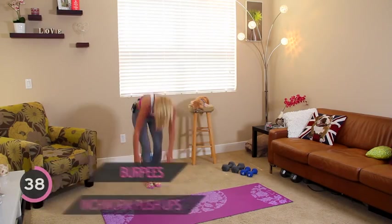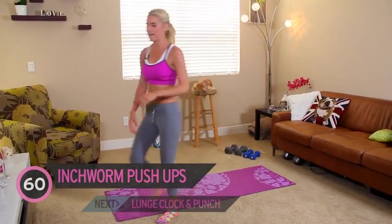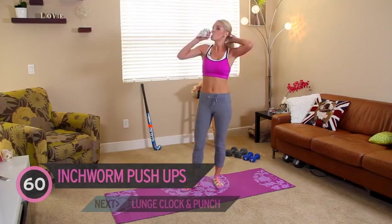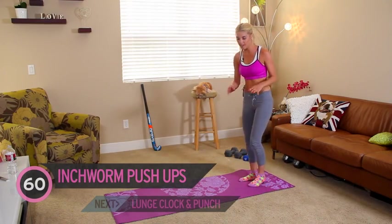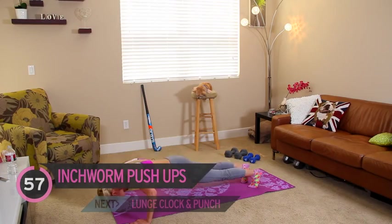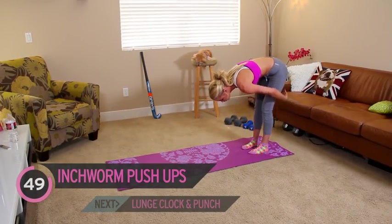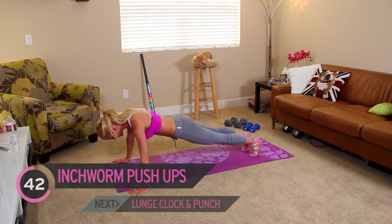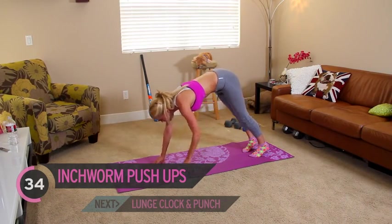Next exercise — we're going to go back to our mats. I'm going to give you a 10 second break because I need one too. Get your heart rate to come down, catch your breath, have some water. This is an intense workout, so any time you need to take a break, just press pause. We're going to do inchworm press-ups — you're going to walk it down, press up, and then come back up again. You've got one minute. As you come up to the top, you're really going to feel a good stretch down the back of your legs, almost like going through a downward dog.